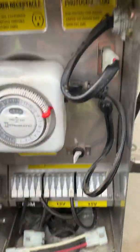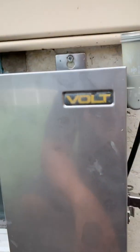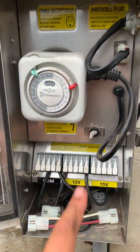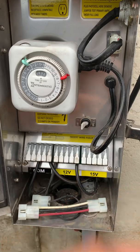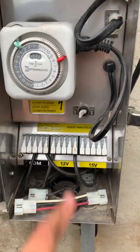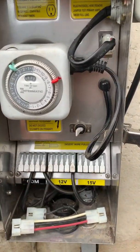Hey guys, so I want to do a quick video. I came home and this is a volt transformer for low voltage landscape lighting. I came home and noticed that the switch was off. I flipped it back on and it would go right back off, like it was getting tripped by a breaker. Come to find out, this has an internal breaker in it which turns it off if it's ever shorted.